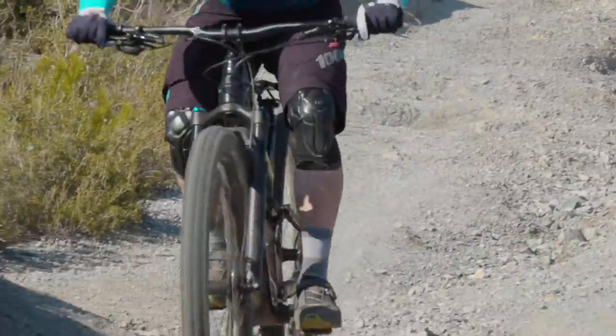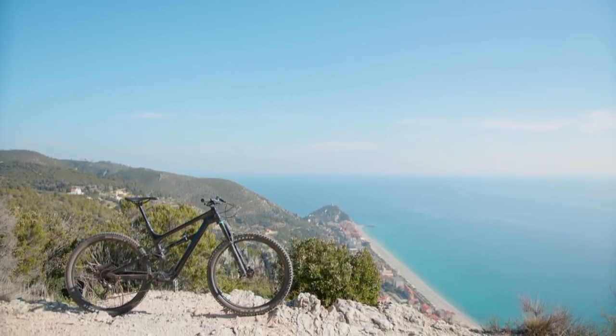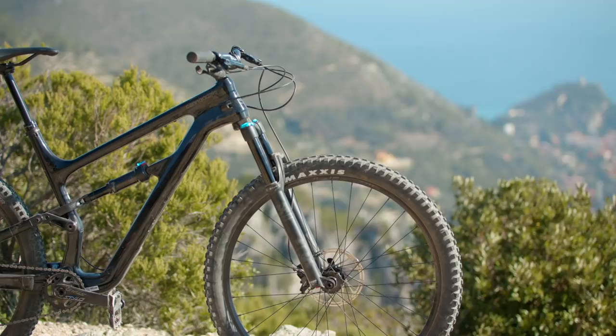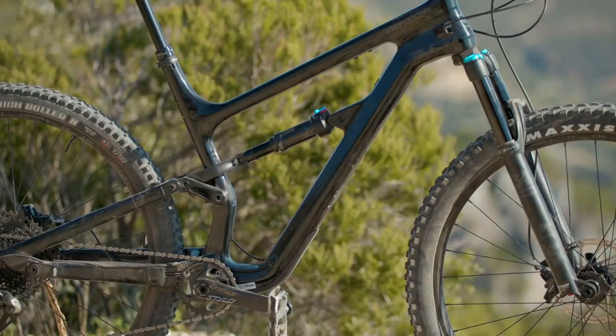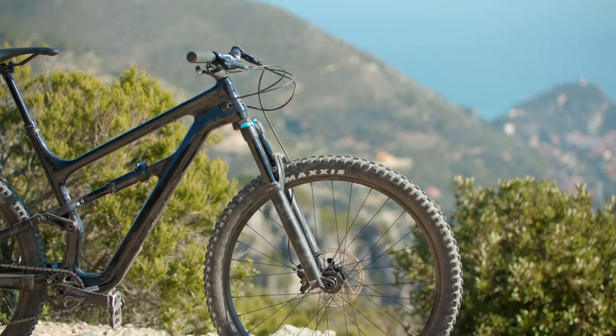Some of the bikes in Trail Bike of the Year have travel figures that kind of belie what the bike is really all about, but 130mm at the back and 130mm at the front makes this a true trail bike, and that was definitely reflected in the character of this bike. With a whole new frame from Cannondale, they could have gone slightly more radical with the geometry. The Habit 3 is pretty regular in its sizing: size large has a 460mm reach, a 66-degree head angle, a 74.5-degree seat angle, and a 38mm BB drop — nothing particularly out of the ordinary. Out back, you get a 435mm chainstay, so it is relatively well balanced with that 460mm front end.